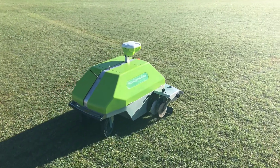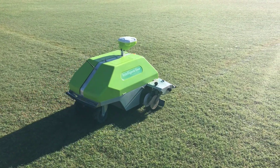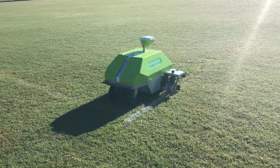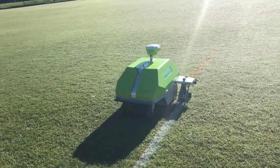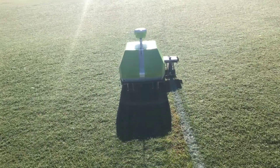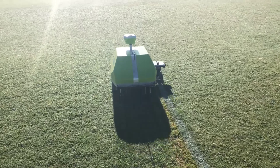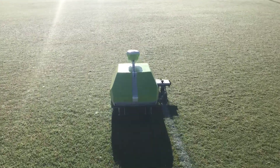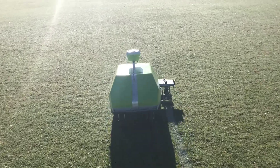Here it's getting set up. These are rec sports fields here at the University of Florida, and it's going to paint the 200-foot coed line on a softball field. It aligned itself and set off across the field. We'll take a close-up look at the paint apparatus itself on the side of the machine.